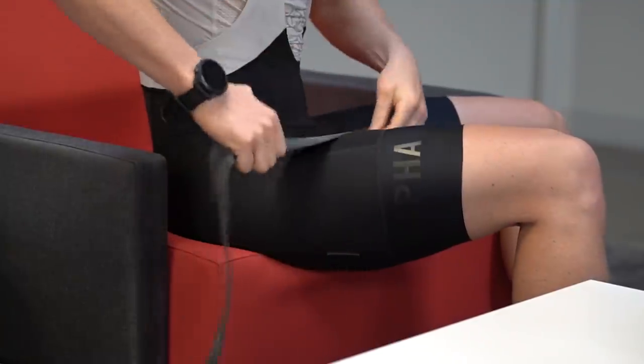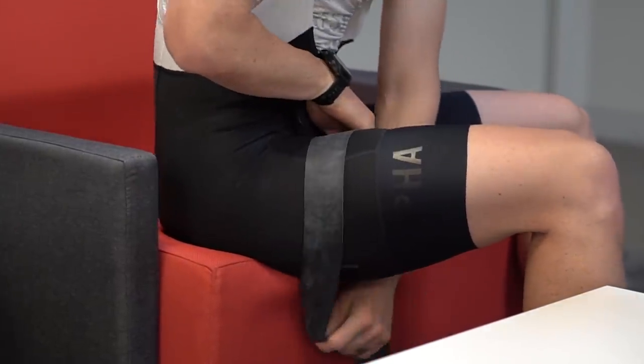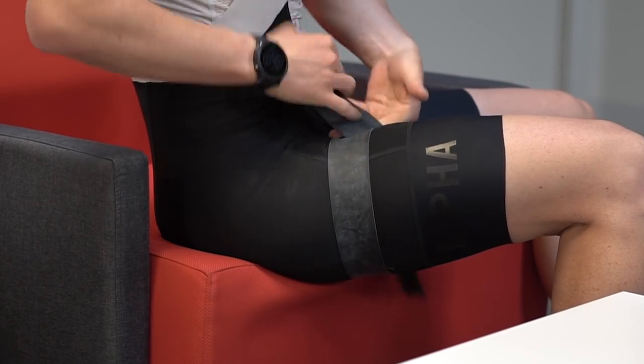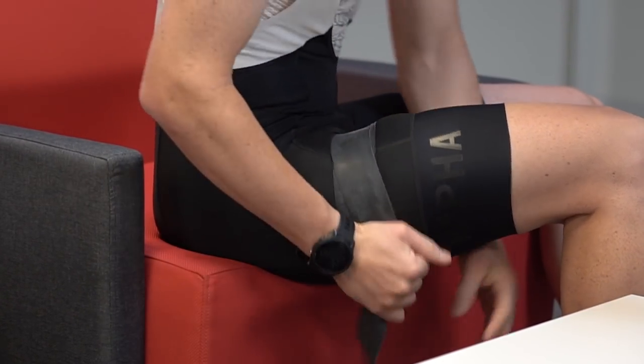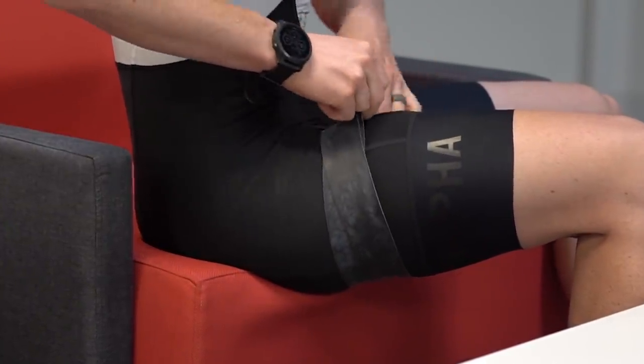Blood flow restriction training, or BFR training for short, uses an elastic band or an inflatable cuff to restrict blood flow while you train. For cyclists, you'd want to put this on your leg, proximal on the limb, or as high up toward the hip joint as possible. This mostly restricts blood flow from going into the limb and almost entirely restricts blood flow from going out of that limb.